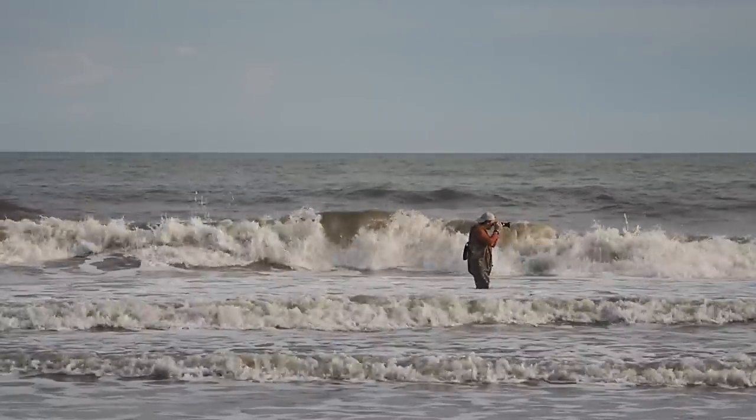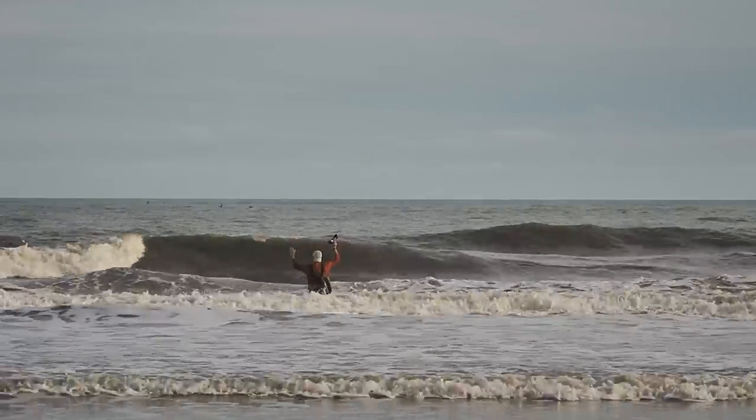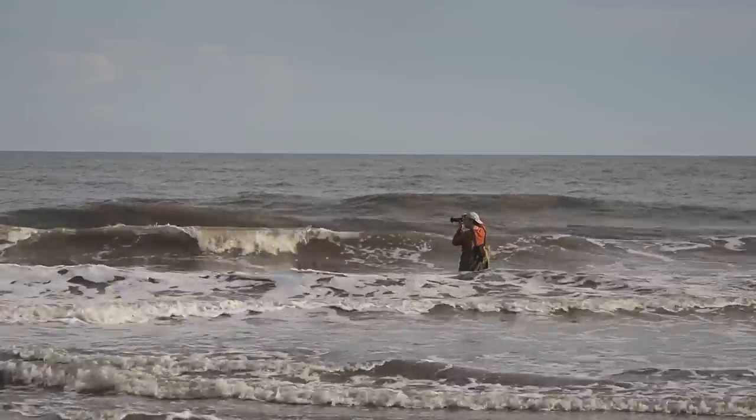How many of us have lost an incredible shot because we were afraid of getting our camera wet? Or maybe we got the shot and ruined our camera in the process? Hi, I'm Dave Etchels from Imaging Resource and I've done both of those things. Good weather sealing in a camera can make a huge difference in how you can use it and the kind of pictures you can get with it.